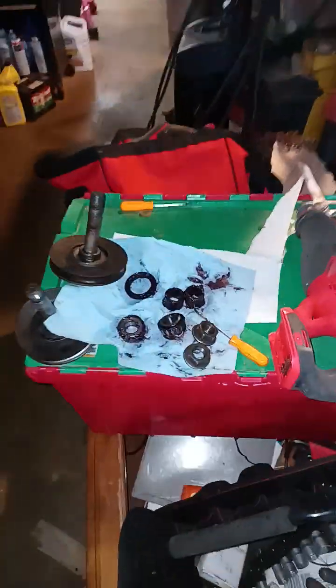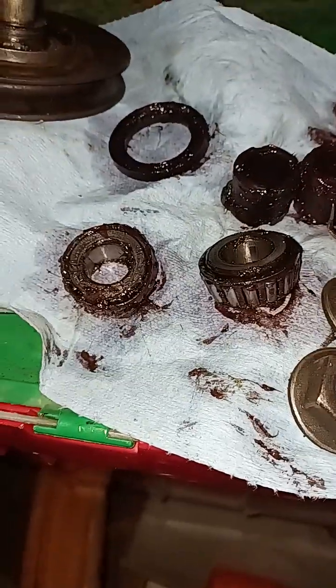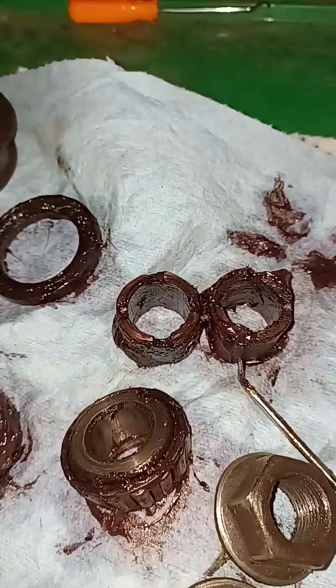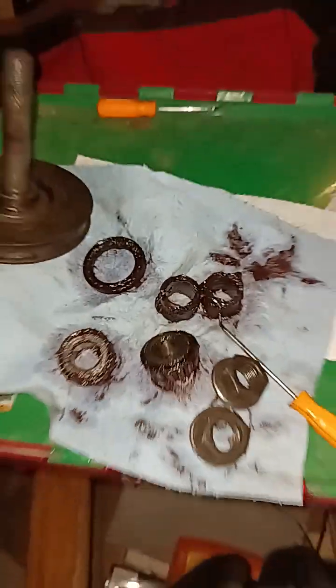We're hopefully going to finish the four-wheeler and finish the mower deck — mower deck's first, because I've got to cut grass this season. Anybody that watches YouTube, if you don't know how to rebuild these deck spindles, they're very easy. This stuff comes all apart — they call these two pieces the spacers, but in my honest opinion they work more like a bolt sleeve and basically keep the bearings separated so your blades don't lock up.